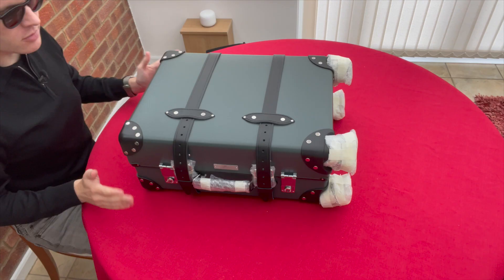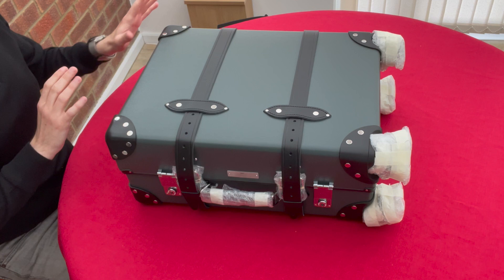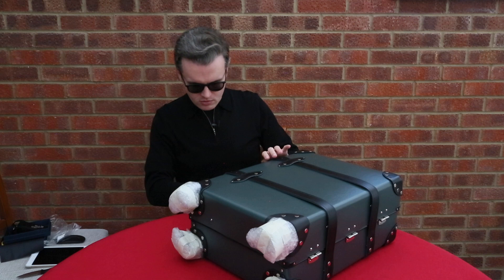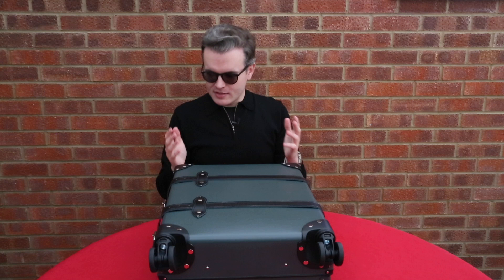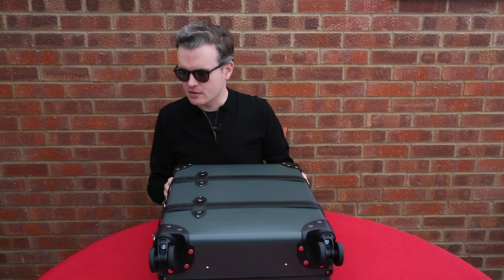Straight away you can smell the leather - the leather detailing with the straps, the corner pieces, the handles. Everything is still protected with foam around the wheels on the bottom, and each wheel is individually protected, which is great. There's also protection on the handles. I'll go through and remove all the bubble wrap and then we'll have an unfiltered view of this lovely case.